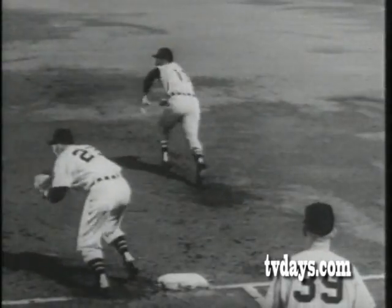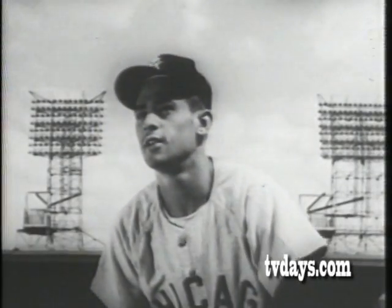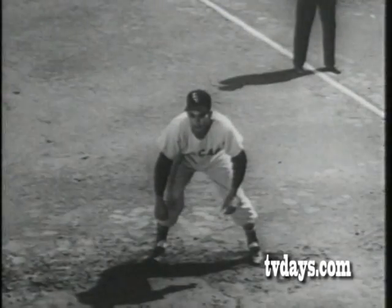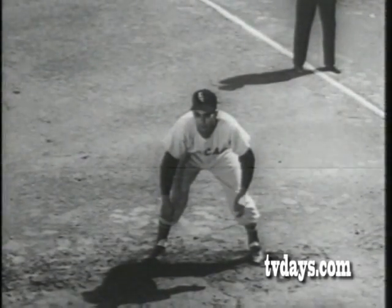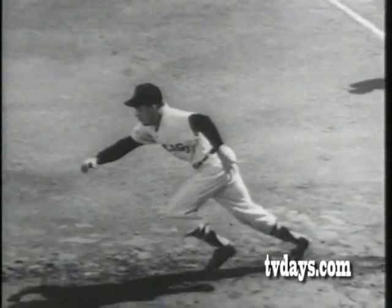Luis Aparicio of the White Sox streaks for second. The slow motion camera shows how Luis gets the jump on the pitcher for a stolen base — takes a good lead almost the length of his body plus one step, evenly balanced on both feet, and then with the pitch pushes off his left foot and breaks for second.